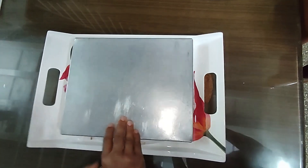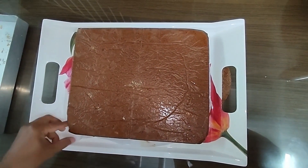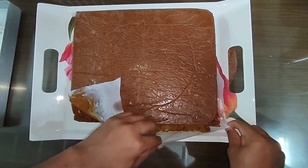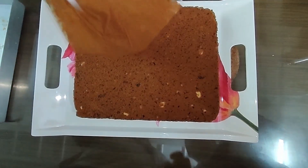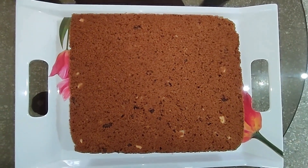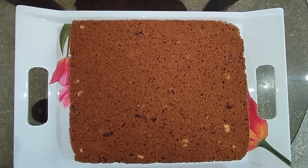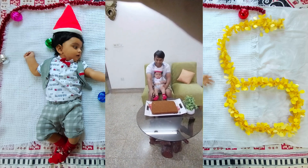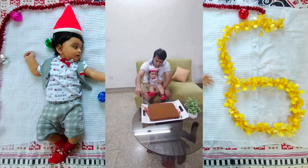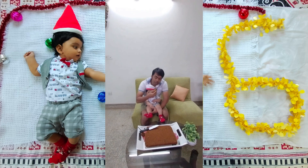The cake is ready! The cake looks yummy! I'll call my husband to taste the cake. Please taste the cake. Babu, let's take your cake — you are 6 months old now. Wow, this looks very smooth and yummy. On behalf of Babu, Danashali, eat the cake.